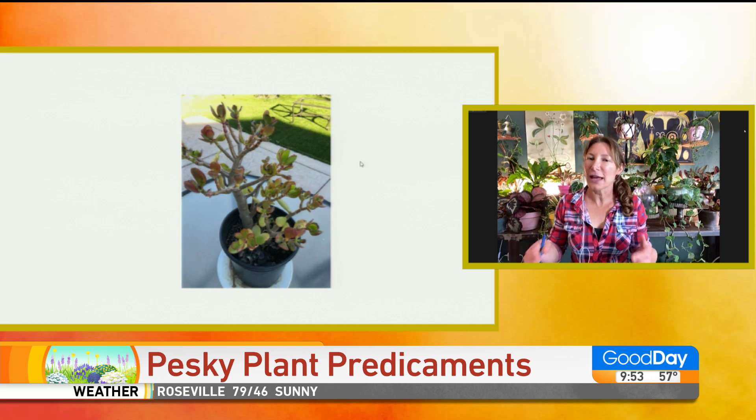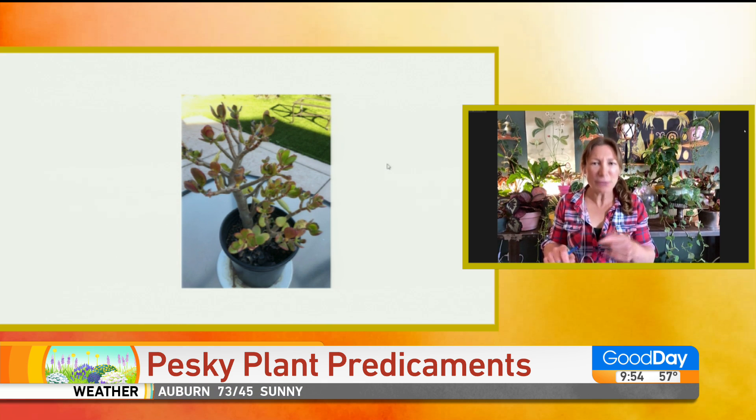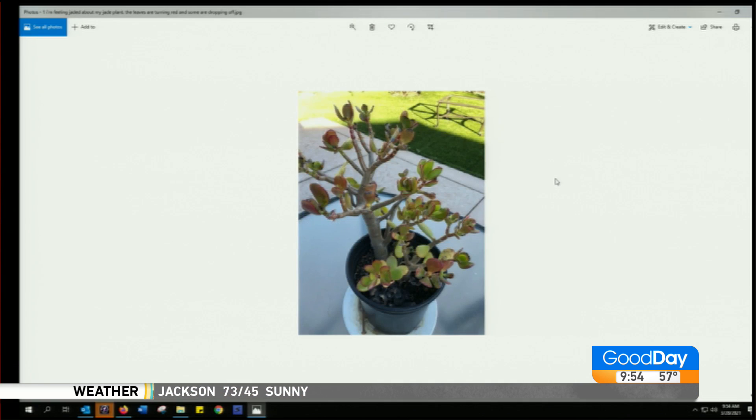The leaves dropping off could also be due to cold damage. This plant looks almost like a succulent — it's probably in too small of a pot, and that soil isn't a succulent soil, it doesn't look like it. So once you see new leaves, I would repot it into a succulent mix, only a pot a little bit bigger.